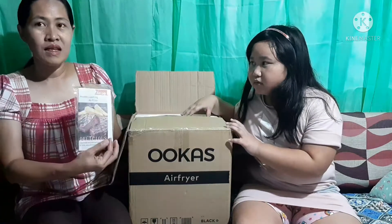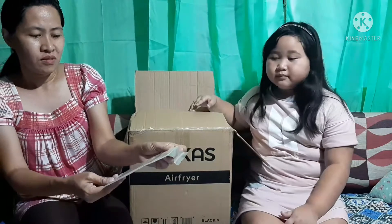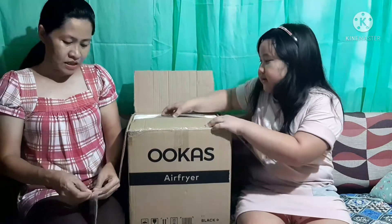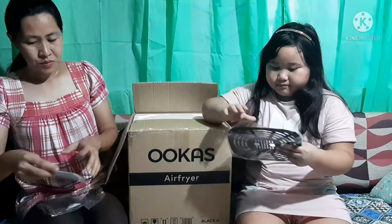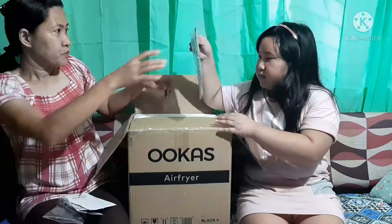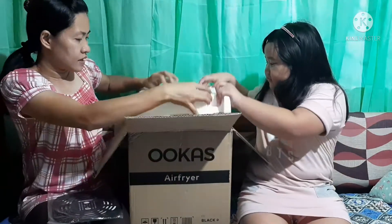So, may kasama siyang... mga recipes. Ayan. So, ito yung mga pwedeng lutuin dito sa Air Fryer. Wow!